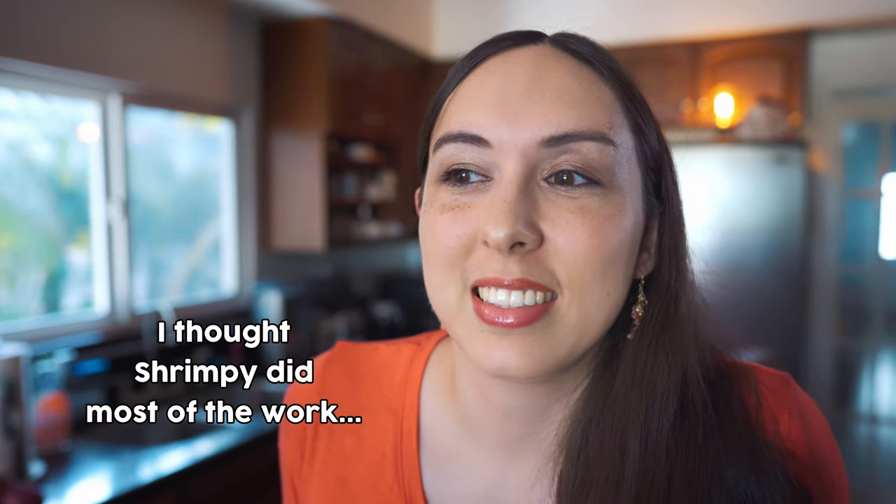Six hours of filming, 96 dumplings. I can't feel my arm anymore, but it's worth it because I got kiyosa. I thought Shimpy did most of the work. Who do you think those hands were?